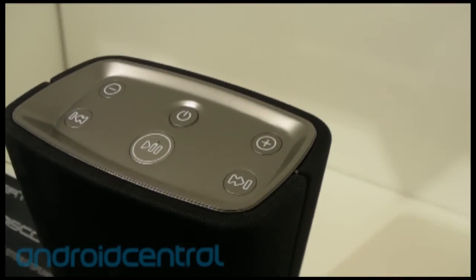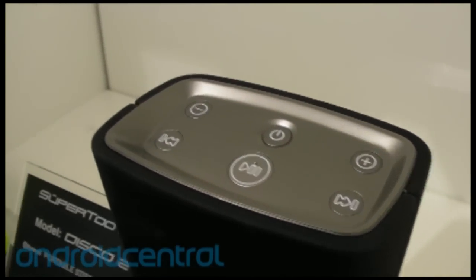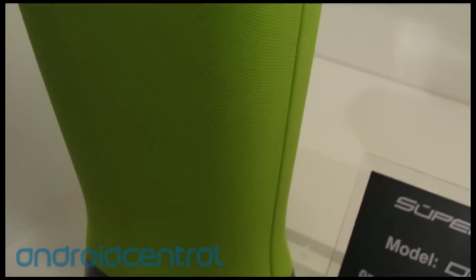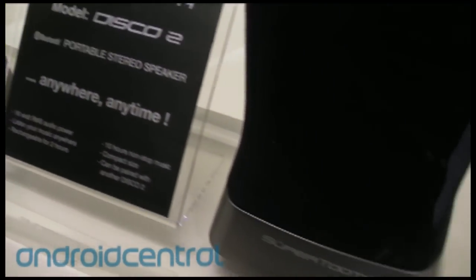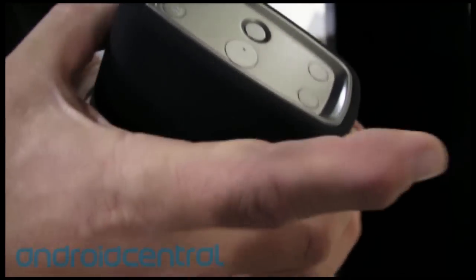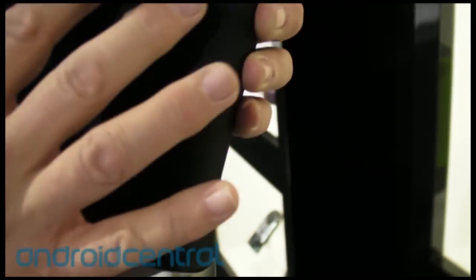This product has 16 watts compared to the Disco which is 28. So it's a little bit less in power, but the way we built it, we make the audio probably a little bit better. On the front of the speaker we'll have one medium driver, on the top side two tweeters, and on the back of the product there will be one subwoofer.